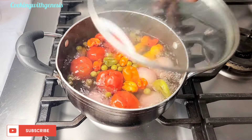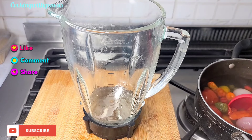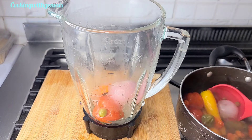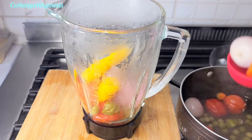My vegetables have been boiling for about 15 minutes now — they're ready. I'll transfer them into my blender and add some peanut butter. I'll be using just two tablespoons of peanut butter, then I'll blend it off camera.